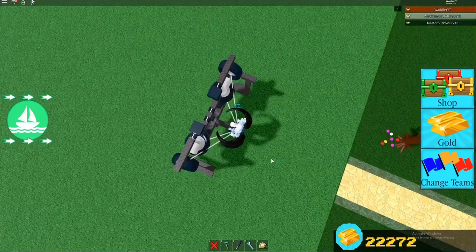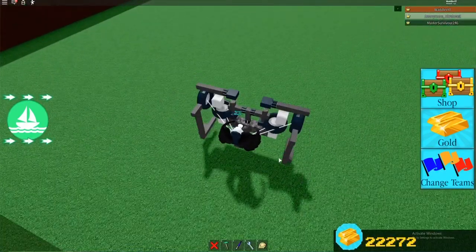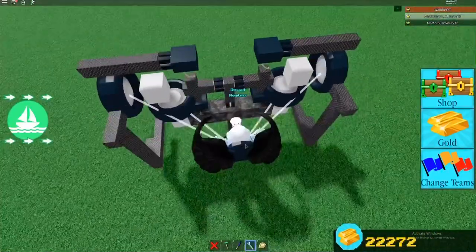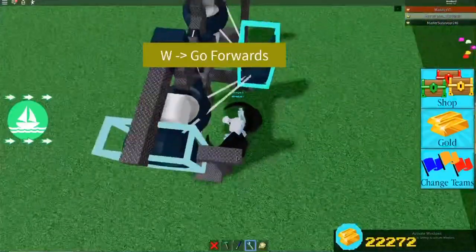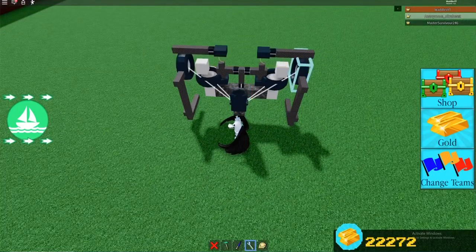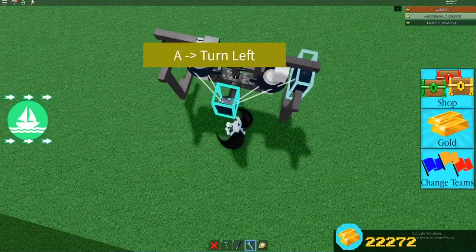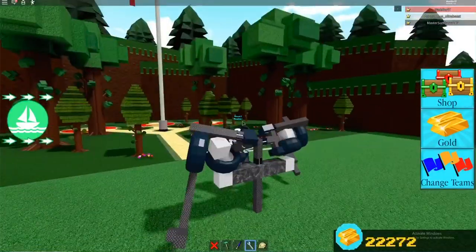So see, the wheels can't turn, which means that your walking will be better. If your legs do a weird position whenever you walk, just keybind them - keybind them to the opposite keys if they do a weird position. So I'm changing them, set them to D and A. It doesn't matter if I forward them backwards since they're not going to turn. I'm just going to set these ones to the opposite controls. I'm going to see if this works. Yeah, that looks a bit more like a walk.